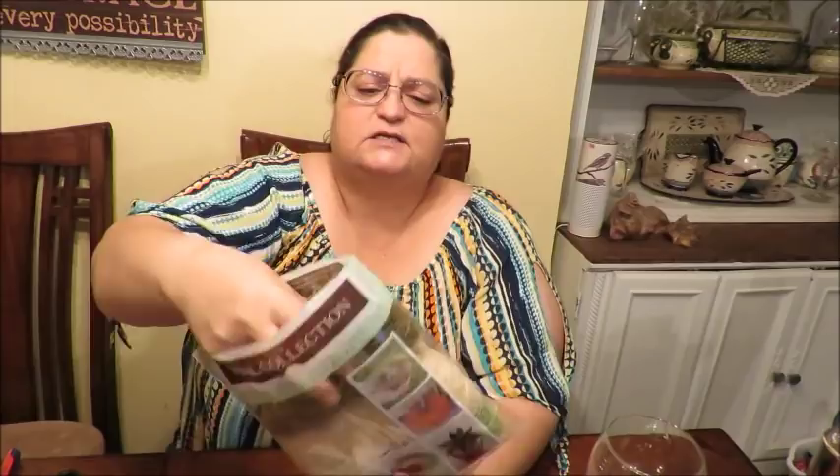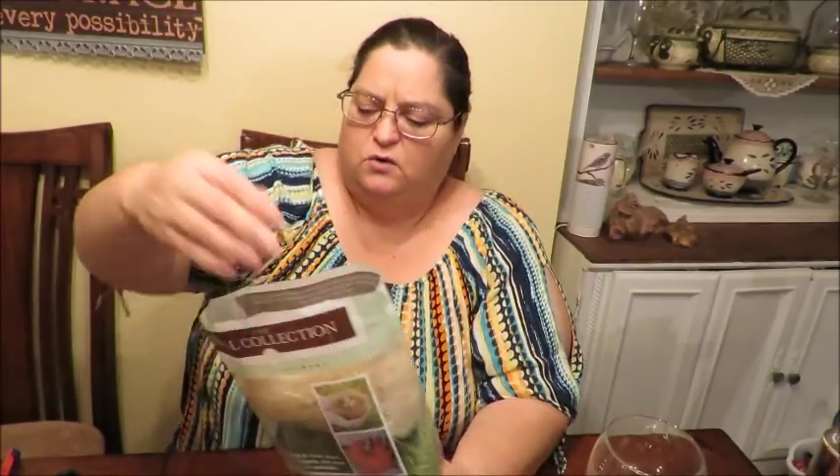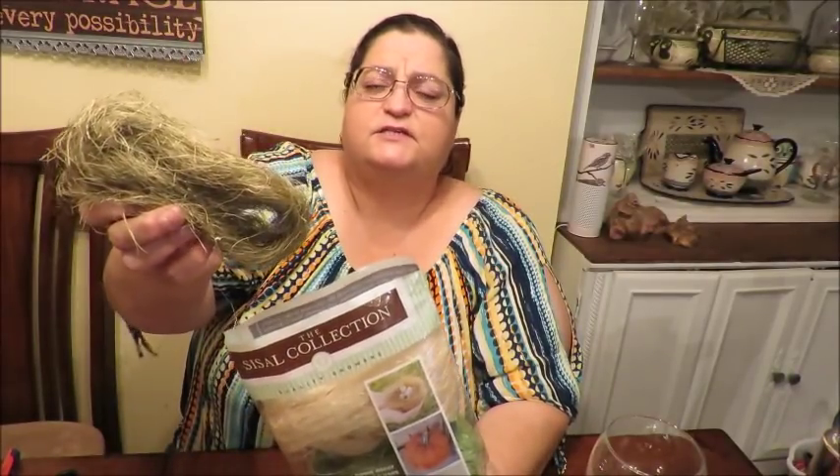Something I had at home that I didn't need to grab at the Dollar Tree was some moss. They do have green reindeer moss or Spanish moss there, but I have this product I got at a store called At Home - it's called 'sizzle' and it comes in three colors. It's just something to cover your styrofoam with - any green moss or Spanish moss would work fine.